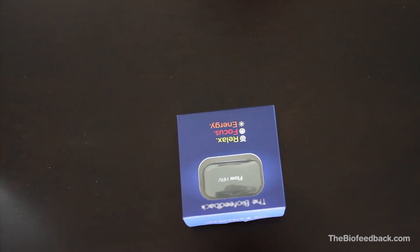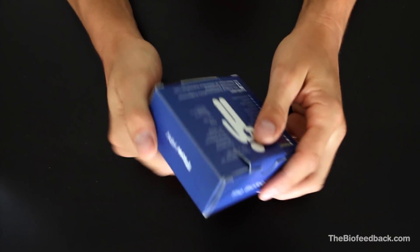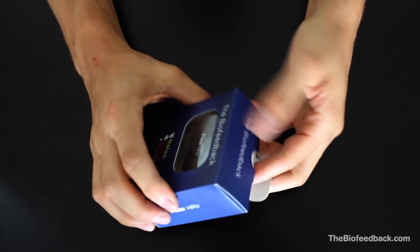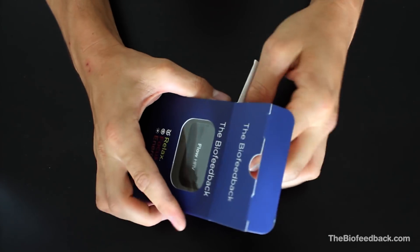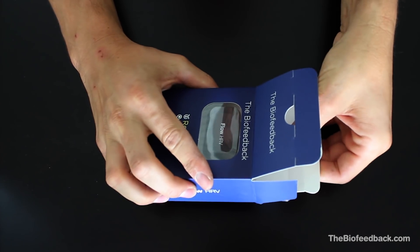How to use the Flow HRV for the first time. Hi, I'm glad you're here, because that means you've just joined our Flow community. The first steps are often very exciting. Let's look at your Flow package and see what's included.